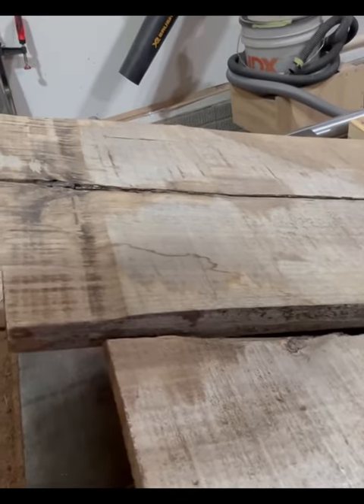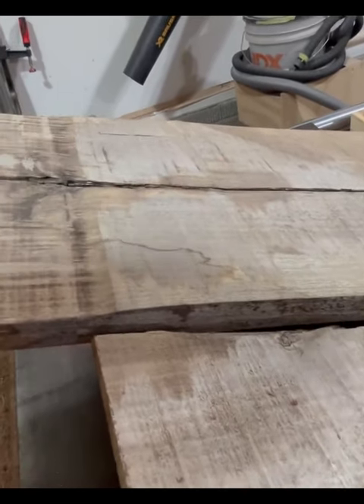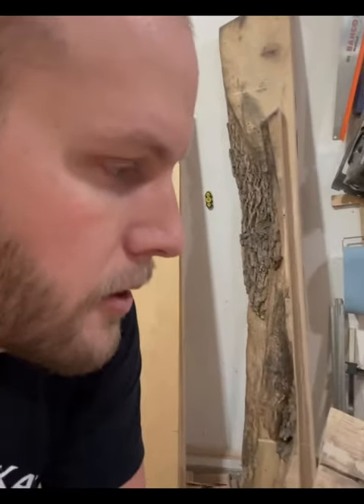When you learn to look past the dirt and ignore some of the defects and the watermarks, there's something really cool under here. So we're going to find out what's under here — and it really is as simple as doing a little bit of sanding, or in my case, running it through a thickness planer. So check this out.